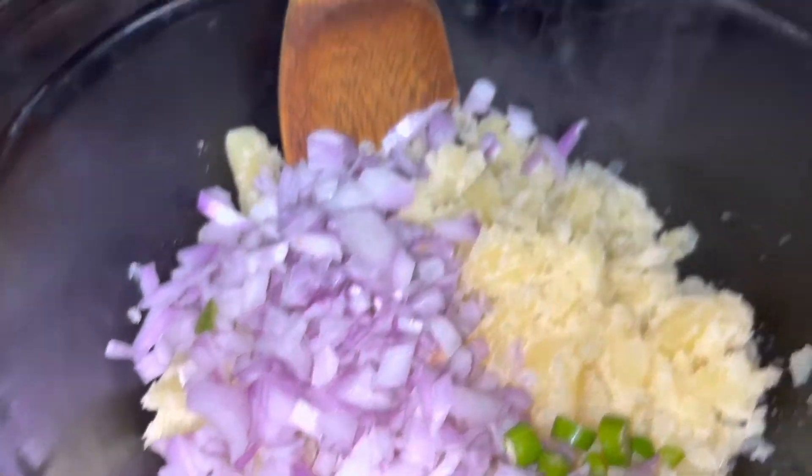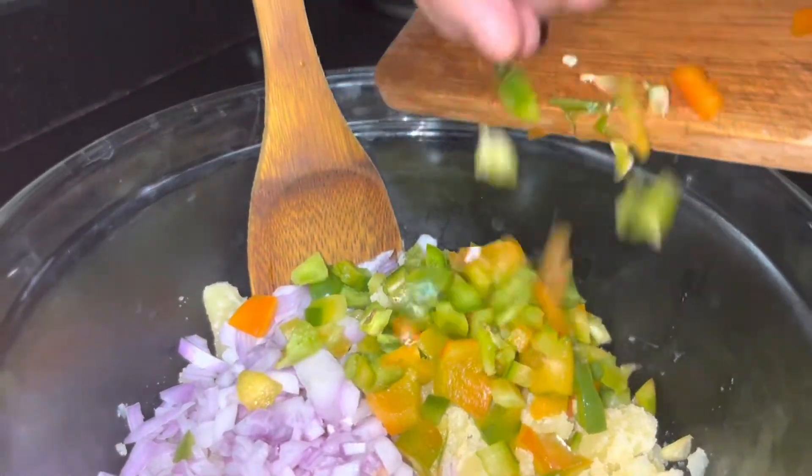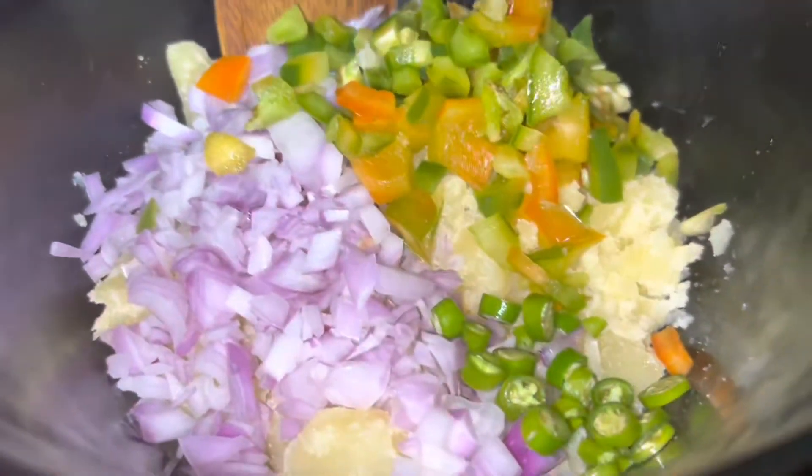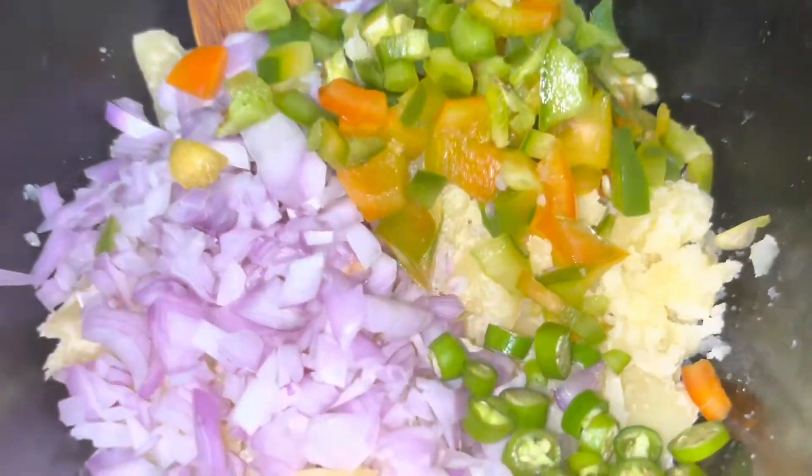Now we have capsicum. You can also use carrot, cabbage, or any vegetable you like. I have a lot of vegetables here — this gives a different flavor.